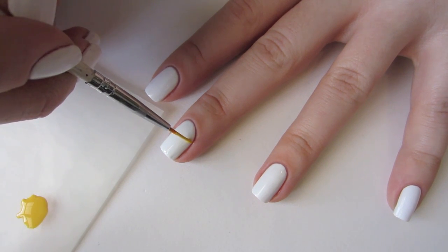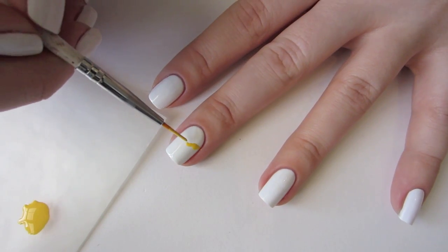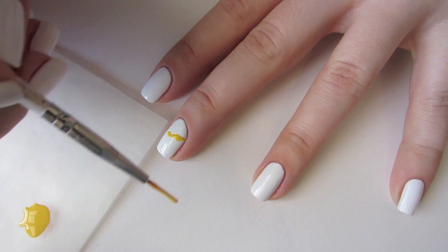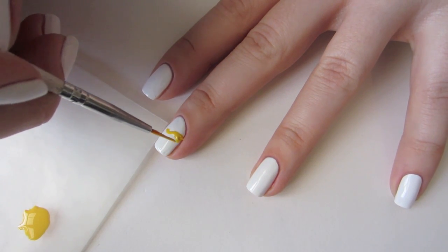Using your brush, paint some freeform shapes extending from either side of the nail. I had good results laying the brush down kind of flat on my nail instead of just using the tip. Wiggle it around and make your shapes uneven. Abstraction is good here, so don't try and be too perfect.